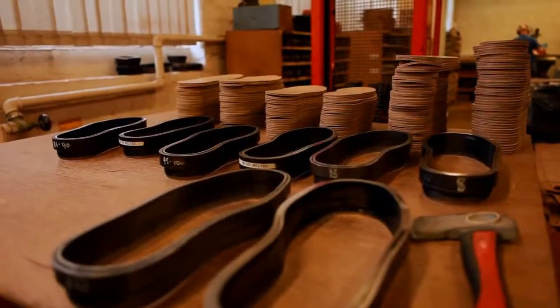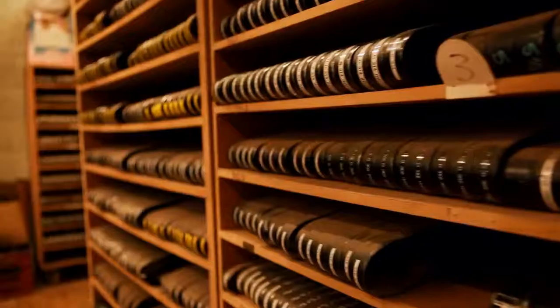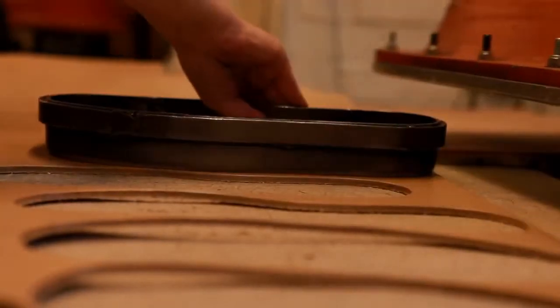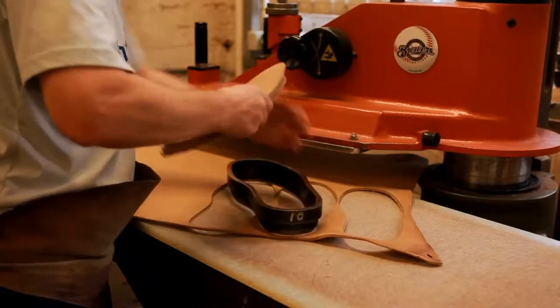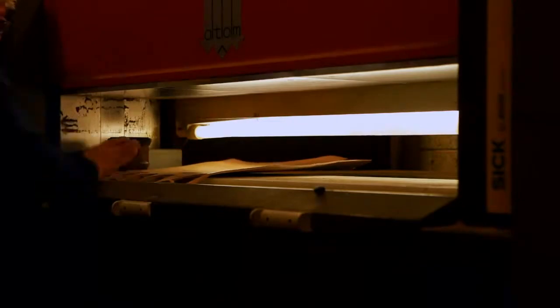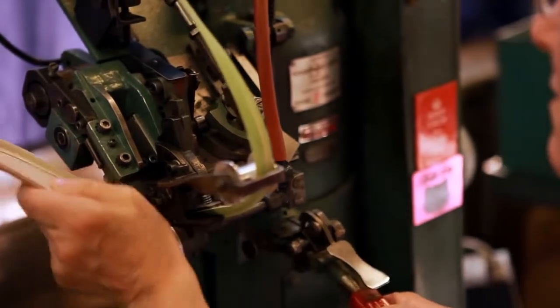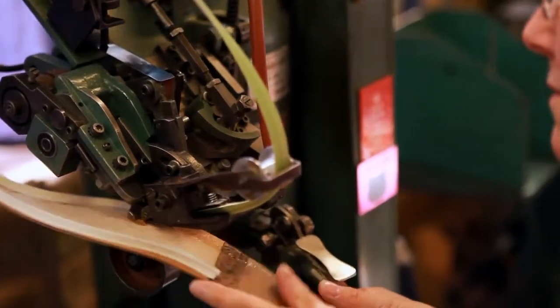In the preparation department, the bottom part of the shoes are prepared for production. Soles and heels are cut from the finest quality leather bends. A material rib is attached to the insole, onto which the welt will eventually be stitched.